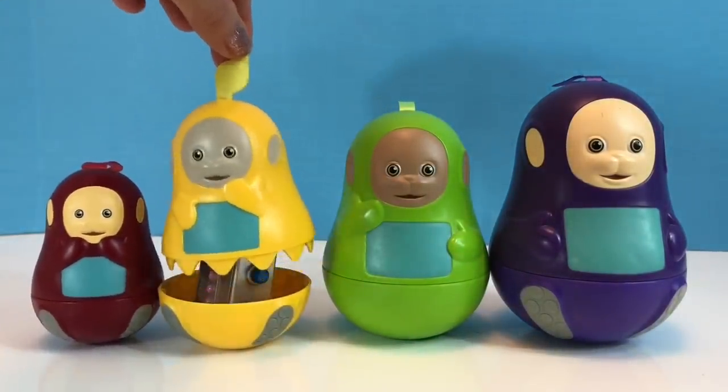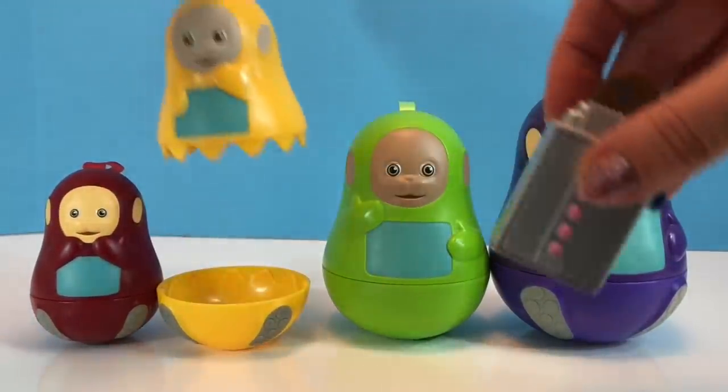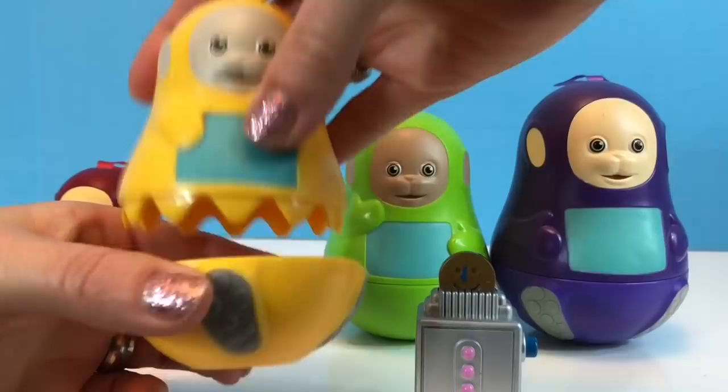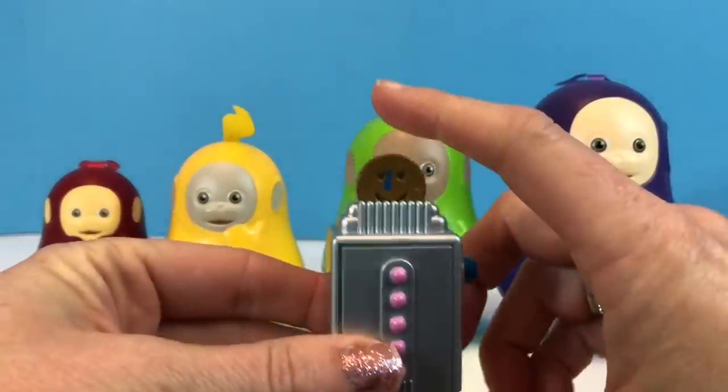Let's open Lala. Oh, that was fairly easy. What's inside? It's a teeny tiny — oops, oh sorry about that Lala. Let's put you back together. There we go.